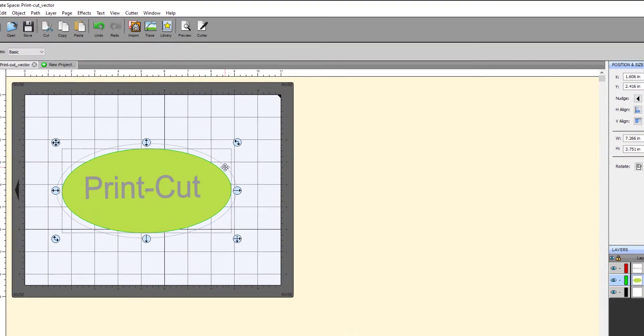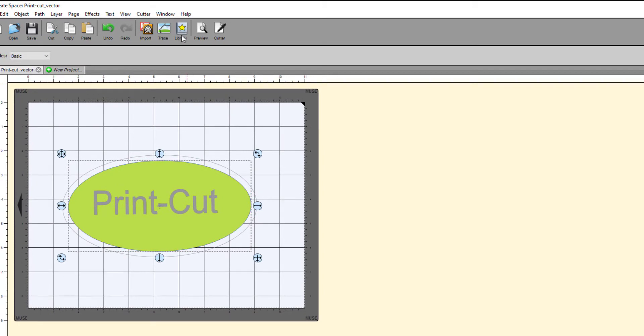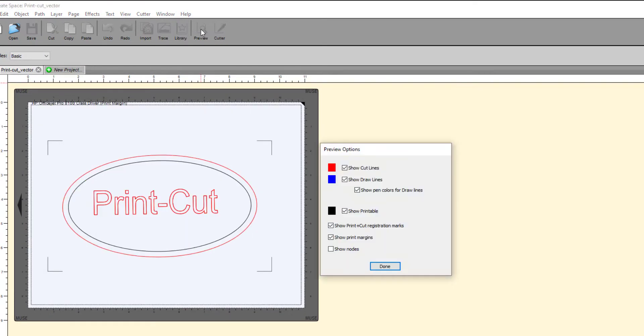To get a more specific preview, click the preview icon at the top of the toolbar. The Preview Options window will pop up and the preview of the cut path will appear in red on your GUI. If you click the Show Printable box, you'll also see or hide the printed area. This gives you a preview of what will be printed and what will be contour cut.